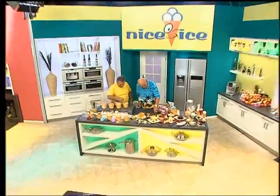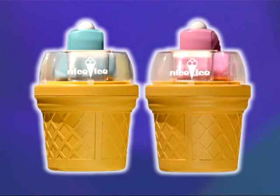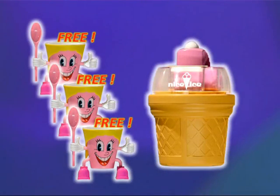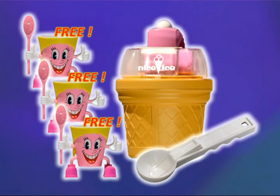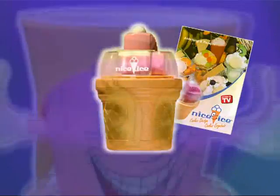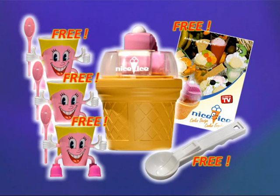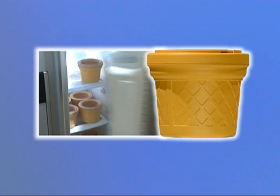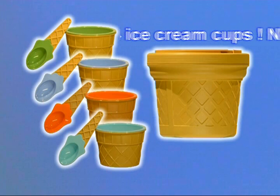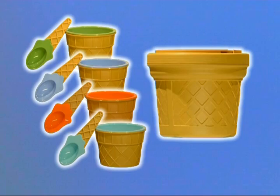Call now and order your Nice Ice in your choice of color, complete with three cheerful colorful portion cups, the handy portioning scoop, and the recipe booklet — all for the incredible price of only 49.90. Order the additional Nice Ice cooling container and four colorful double-walled portioning cups with matching spoons, all included at this super bargain price. Don't wait any longer — call right away and order now.